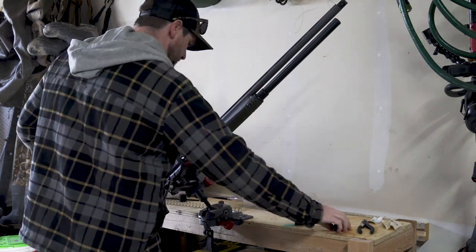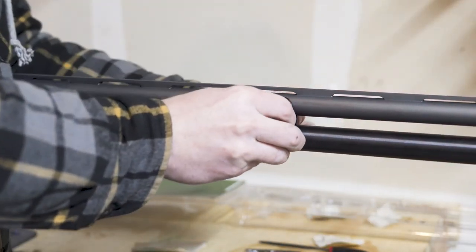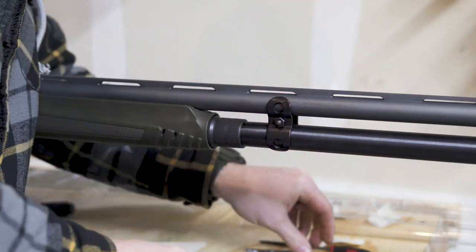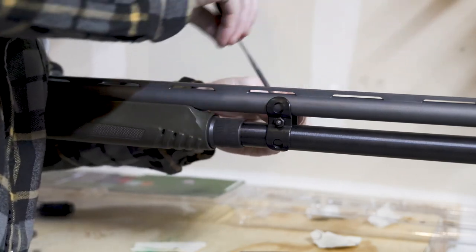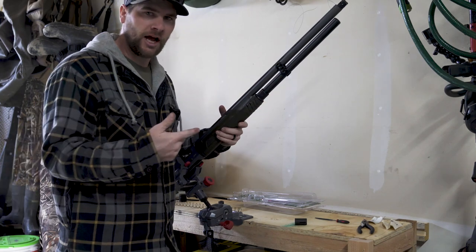Then basically the last thing you can do is put on your barrel keeper here. This really just kind of protects the barrels and keeps this from wanting to break the tube at the top if you were to catch it on something. So those are the simple processes of how to add a magazine extension tube to your shotgun.